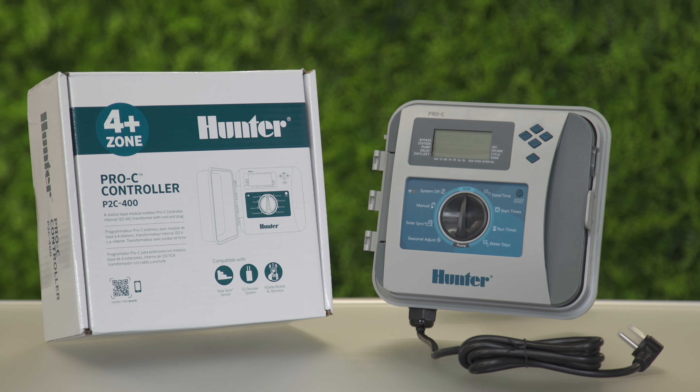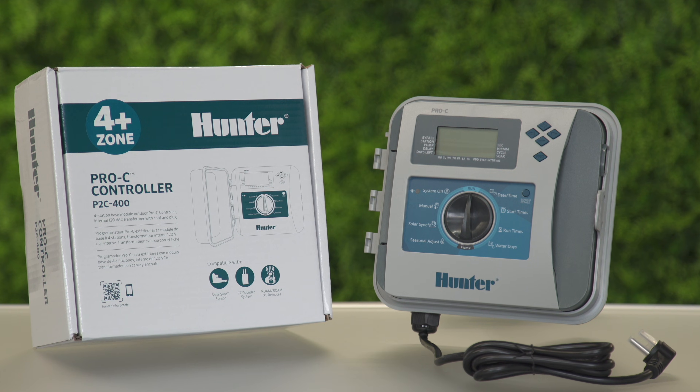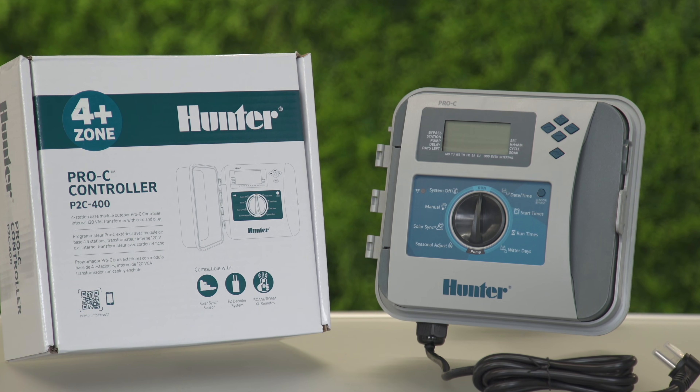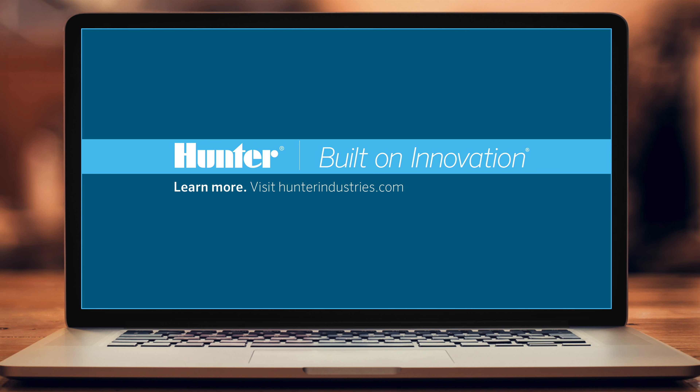In this video, we have covered the steps for setting up a basic program. However, the Pro-C controller offers other advanced features that will be discussed in a separate video. For detailed programming information, consult the Owner's Manual at HunterIndustries.com.